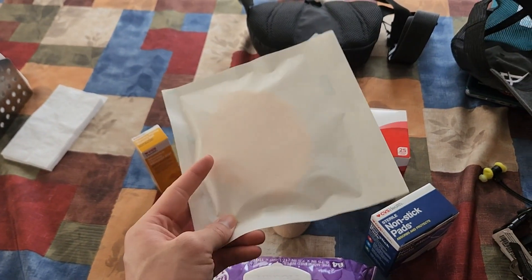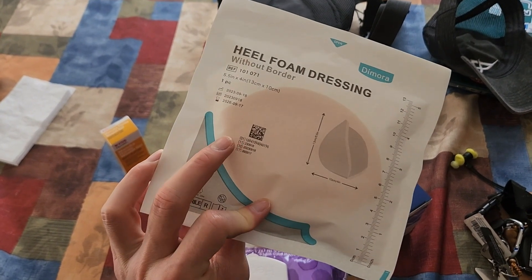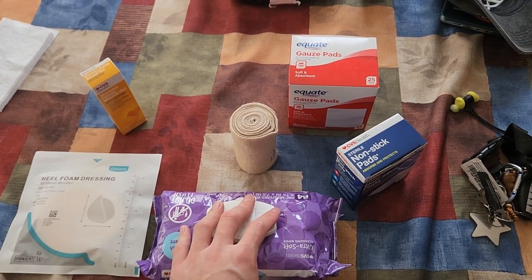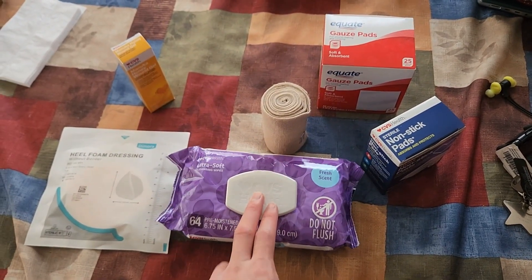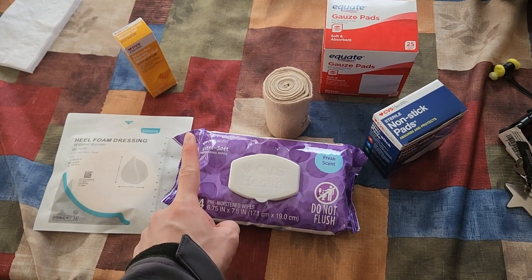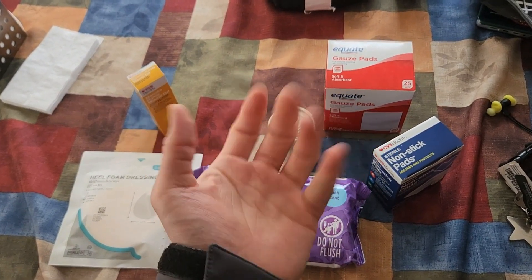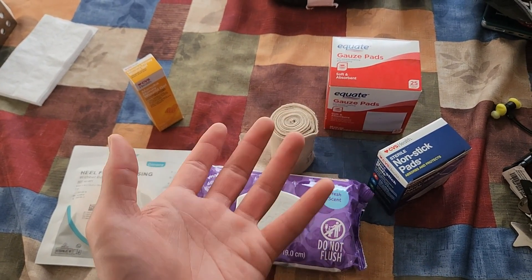Since I had a small pressure ulcer on the back of my heel, I'm using a heel pad, which you can get on Amazon and cut to fit your heel if needed. If you can't clean your feet properly, I recommend baby wipes to clean up and reduce odor. Keep in mind that baby wipes do not have antibacterial properties, so use other products for anything unsanitary. And before applying any dressings, always wash your hands with soap and water to reduce infection risk.